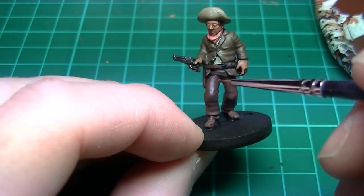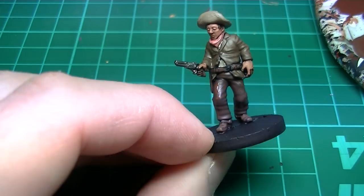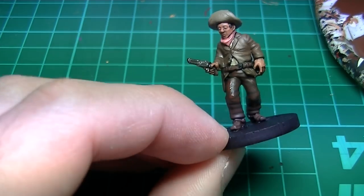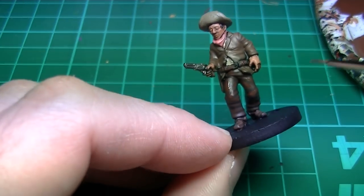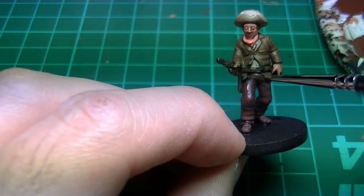Now we've highlighted everything at once, we're onto the final stretch where the figure really starts looking good. The trousers are highlighted again with Vallejo Flat Brown on its own this time. Paint over the trousers leaving some of the first highlights showing, focusing on the upper part of each fold of cloth. This will create a natural transition between the layers.